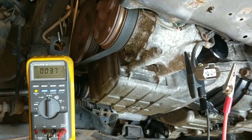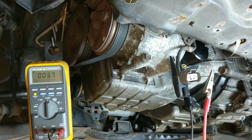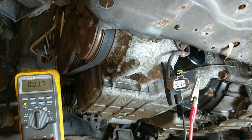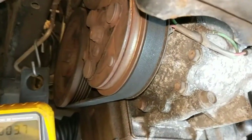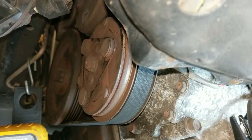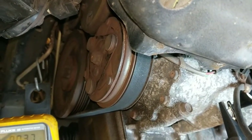Hi everybody. This vehicle is a 2008 Honda Fit and today I'm working on the AC compressor. This vehicle has a problem where the compressor clutch will not always engage, and it seems to happen most on the hottest days.